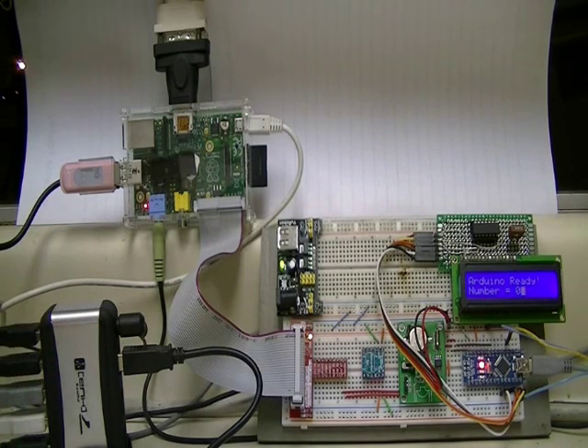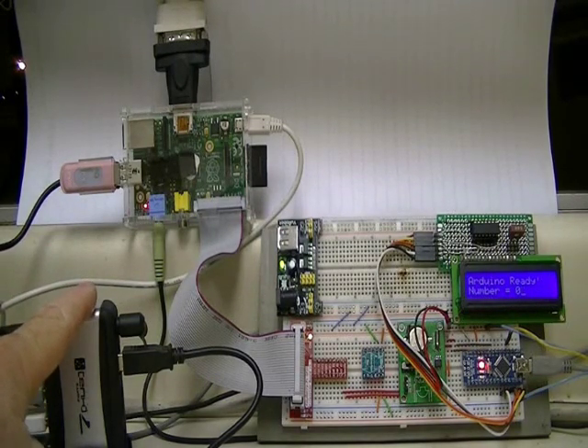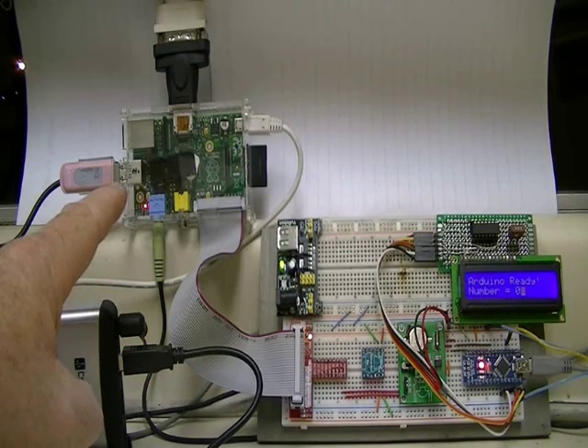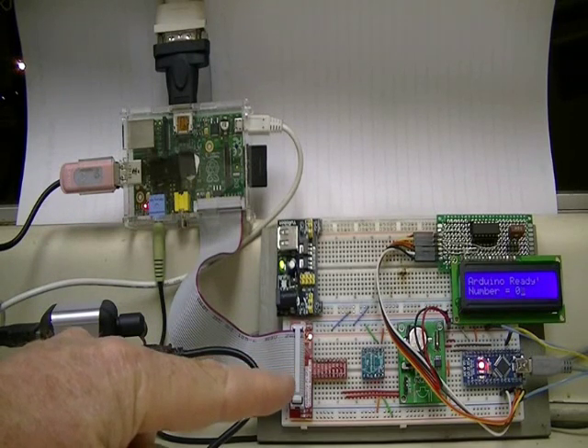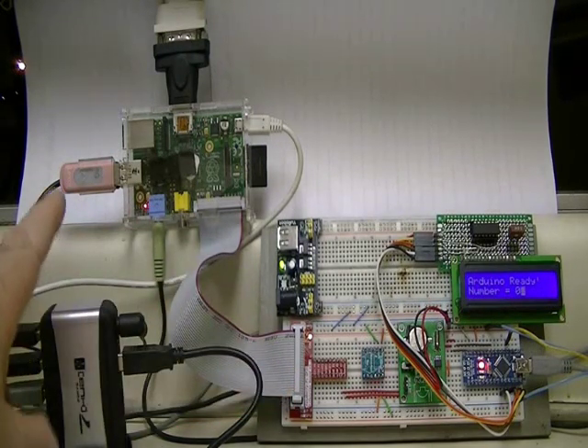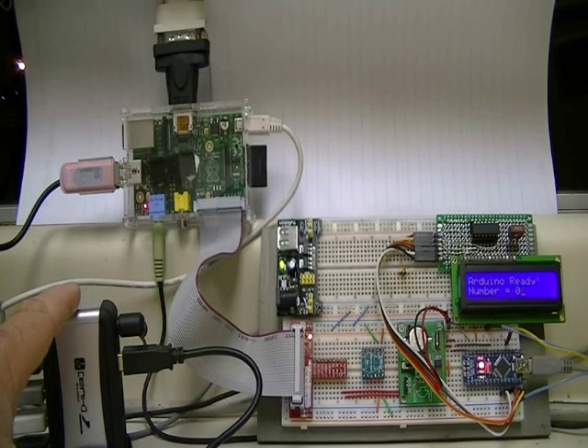Let's point out what we have here and a few hints on how to get this set up. This is a powered USB hub with about a 2 to 3 amp rating. This is what I use to power the entire setup — the Raspberry Pi, the Arduino, and associated components. I highly recommend going this route.